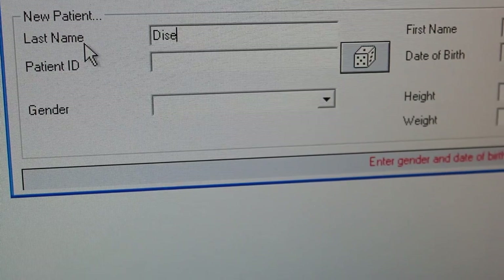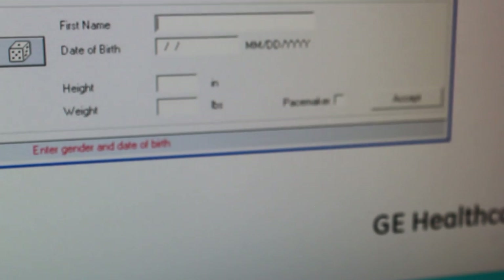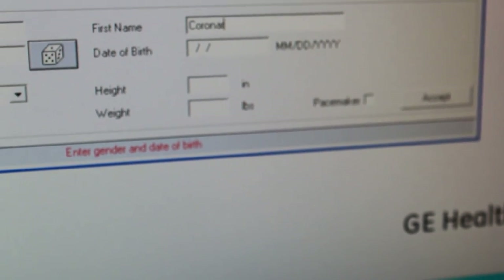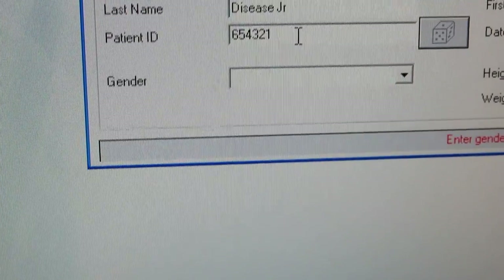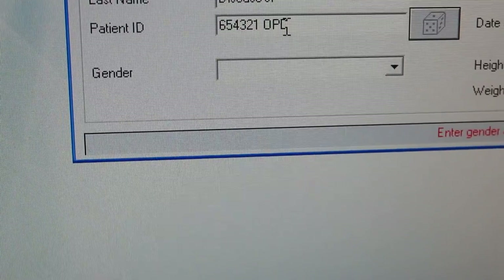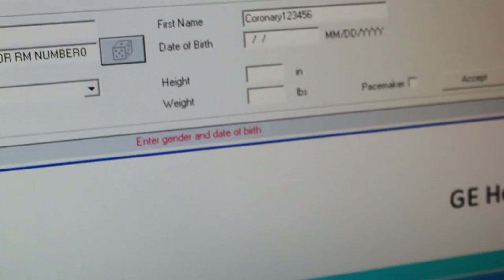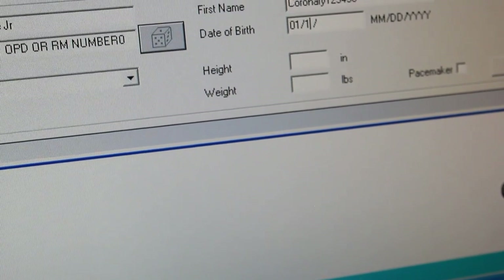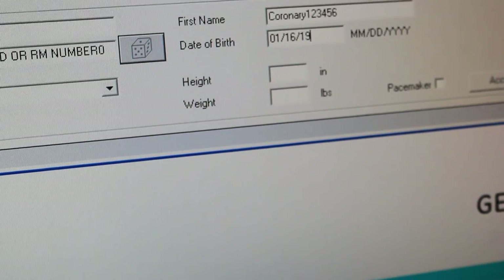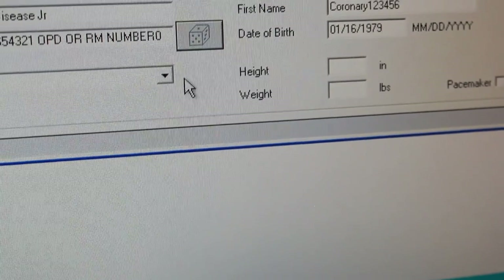So first thing you're going to enter is their last name. And if it's a guy and it's a junior or senior, you want to make sure you put that in there. And then their first name. The patient's ID is usually the six-digit medical records number, followed by whether the patient was an outpatient, or if it's an inpatient, you will put the patient's room number in this box. Next you want to enter the patient's date of birth — it's a two-digit month, a two-digit day, and four-digit year. It's so important to make sure you have the year, because that's how we are able to get their predicted maximum.